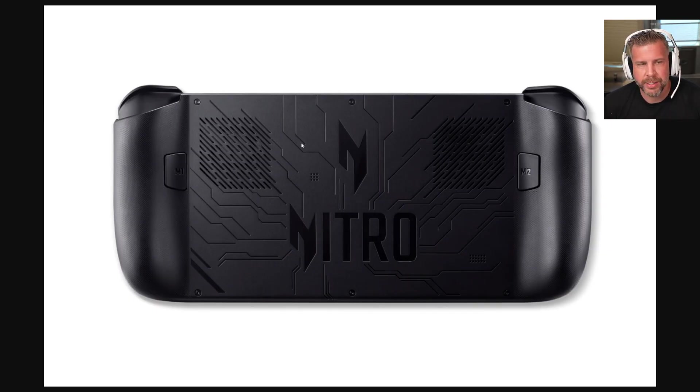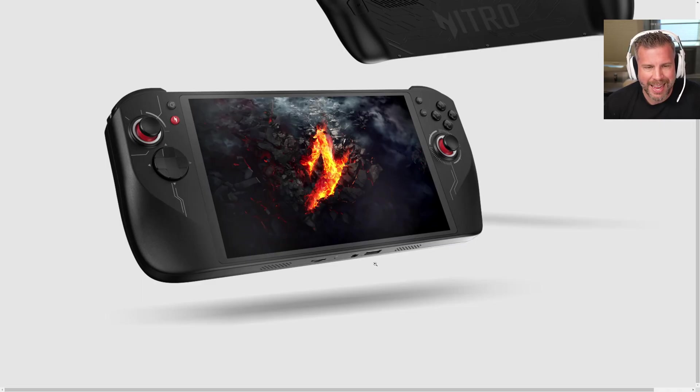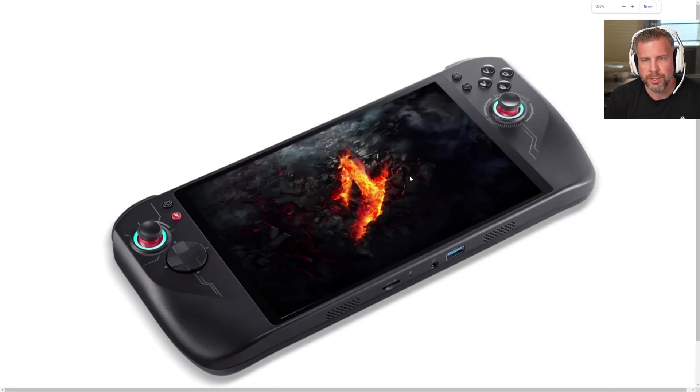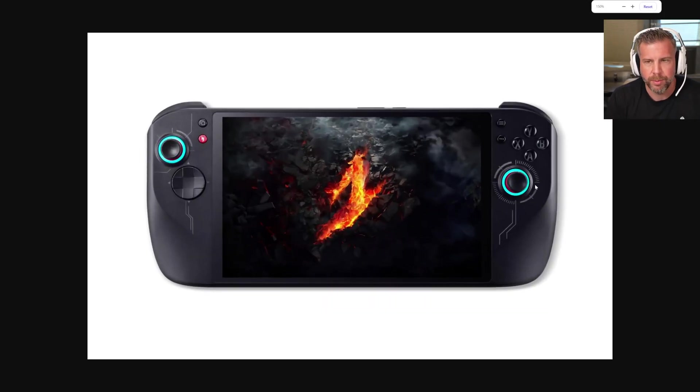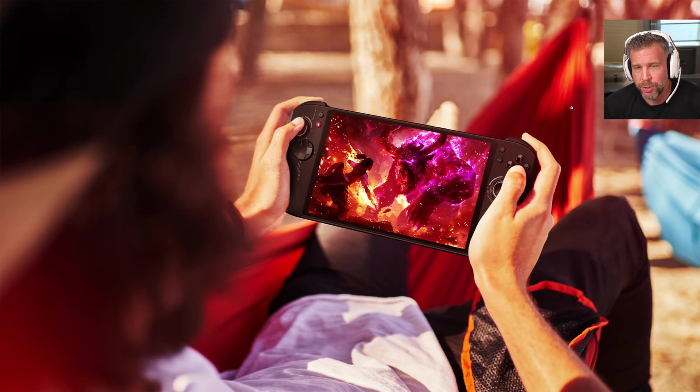Let's go over some more pictures. Here's the back of the Nitro Blaze 8. On the bottom you can see the micro SD card slot, headphone port, USB-A, and speaker outputs. Along the top there's dual fan exhaust, bumper and trigger buttons, and two USB Type-C's including one USB 4. I love seeing more ports on this handheld — I'd love to see four USBs so you can plug in peripherals at home without needing a dock: keyboard, mouse, and a monitor.